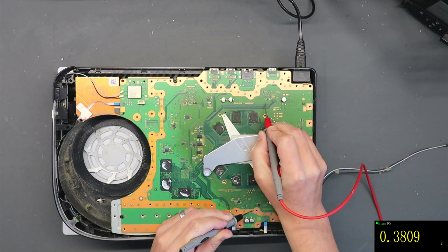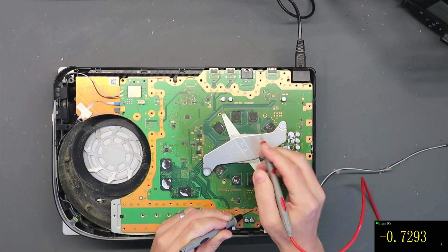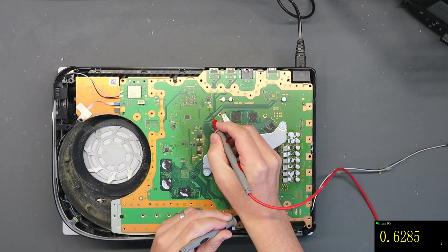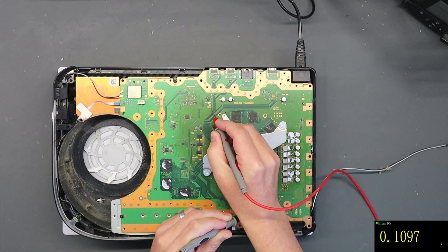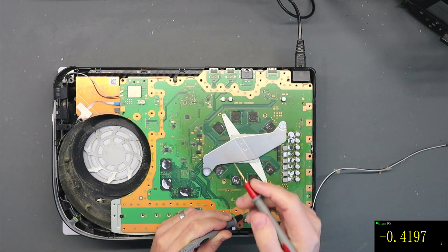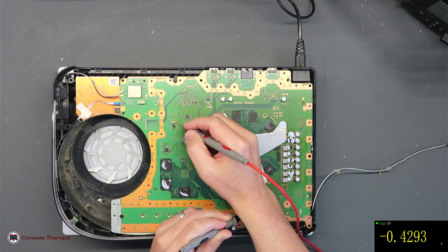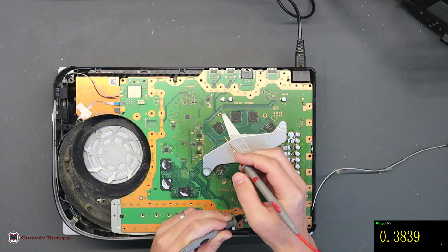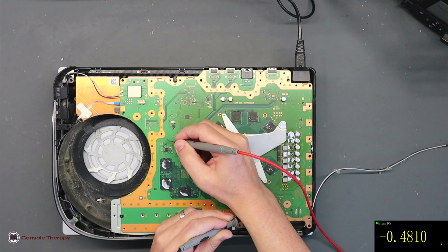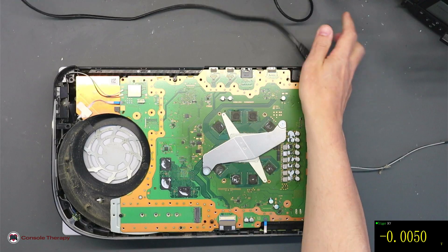There are three transistors in a diagonal line. The first leg on the bottom transistor should be 3.3 volts - yes it is, good. Over here we have a fuse, F7002, and either side of that should be five volts, which it is - good news. So we've got 5V, got 3.3V. We can quickly have a look around other areas - we should get a reading of five volts there, which we do. So we're getting all of our normal standby voltages, which is perfect. We need to dig a little bit deeper, so let's get the motherboard out.